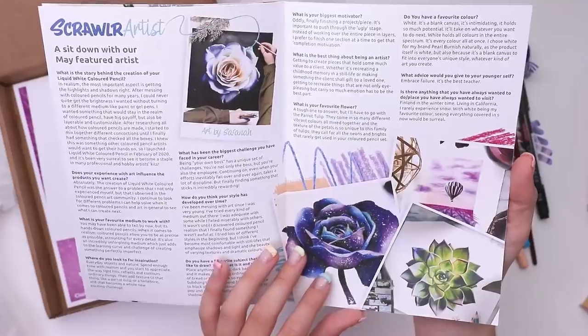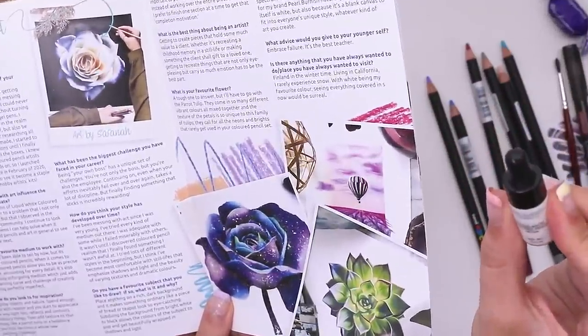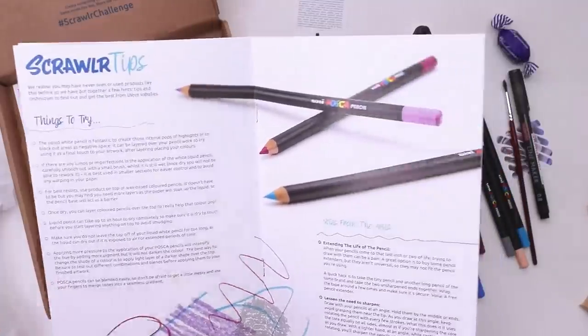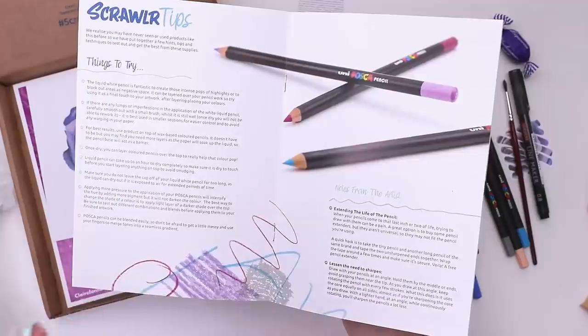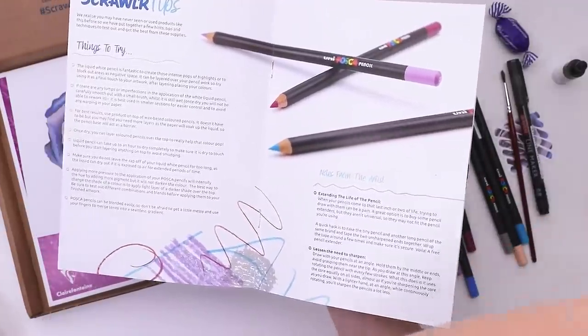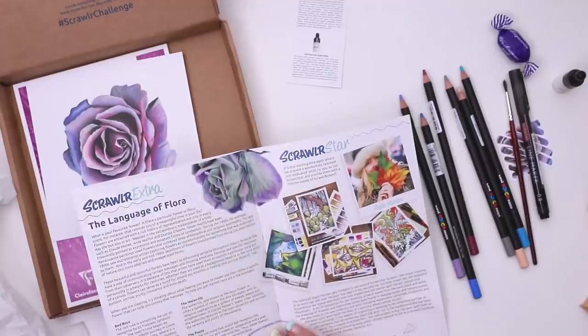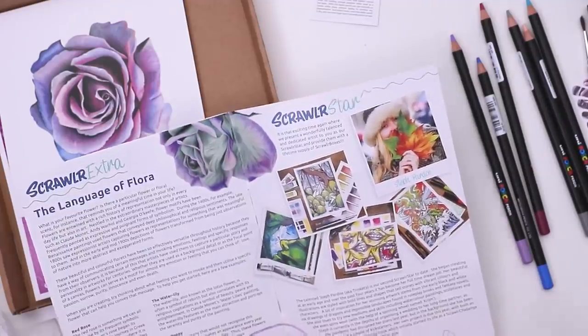The artist's name is Safana and they actually created this. The tips — so they recommend putting the liquid pencil on top of the pencil because it absorbs into the paper and becomes less stark. So you want to have a lot of pencil underneath of it. Some flowers they recommend: red roses, the sunflower, the water lily and the poppy.